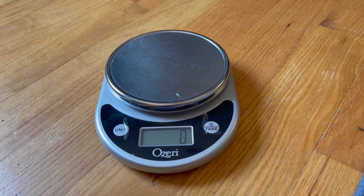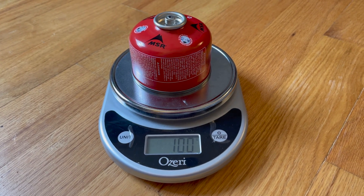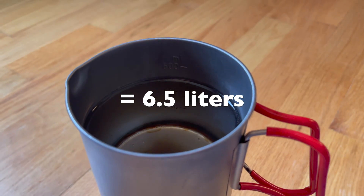An empty MSR can weighs 100 grams. 13 half liters is what we can boil with one canister. That's the answer — 13.